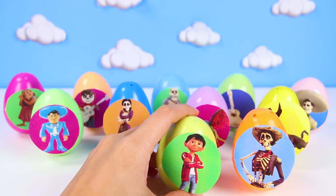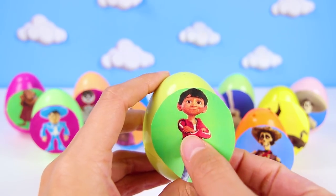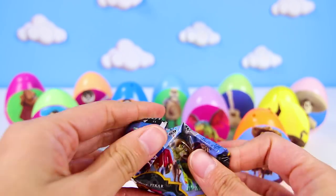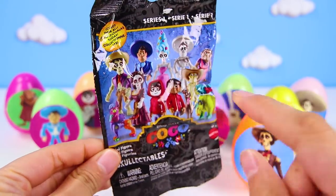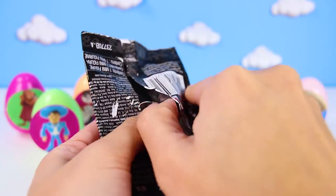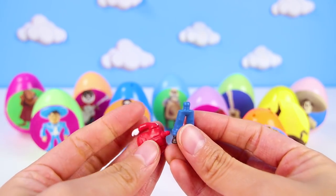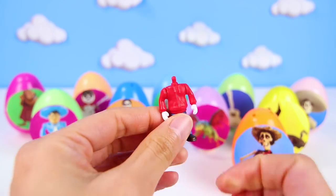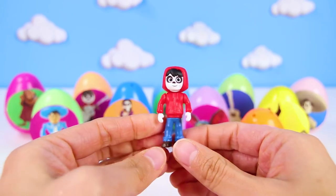This time it's Miguel's egg! Miguel is the main character in the movie — he loves music so much! I hope we can find one of his missing things in here! Wow, it's a Coco blind bag! That's the best — I love blind bags! Who did we get? Someone who wears blue jeans and a red jacket? I already know who this is — it's Miguel! Miguel was in the Miguel egg, that's so funny!